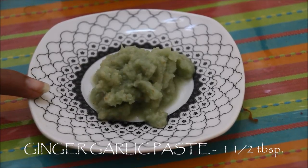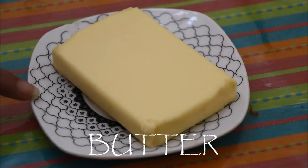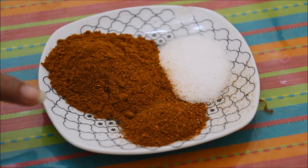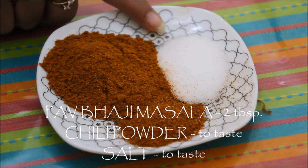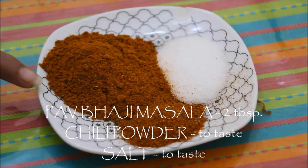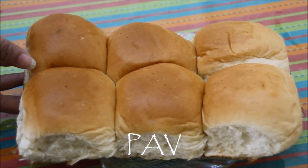Ginger garlic paste, about one and a half tablespoon. Oil, two tablespoon. Butter as per requirement. Red chili powder as per your taste. Salt as per your taste. And pav bhaji masala, about two tablespoon. And of course pav to enjoy this yummy pav bhaji. You can also add some carrots — it will sweeten the taste, but personally I don't like it, so I am not using it today.